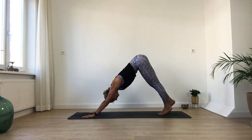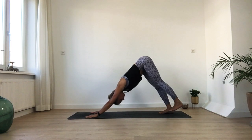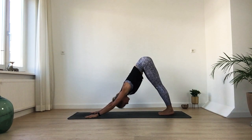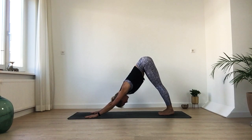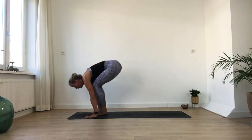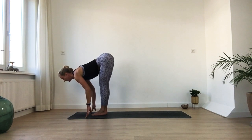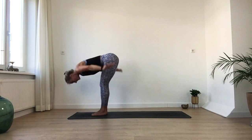Back in down dog — take a few breaths. You can always take a moment in child's pose if you want. Make sure you keep always focusing on your own practice, your own yoga journey — never be too ambitious. One more deep inhale and exhale. Then look in between your hands, soften your knees, and step or float to the front of your mat. Half lift on your inhale, exhale lower down — come back into chair pose.